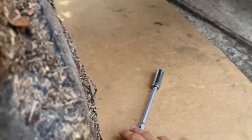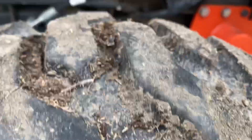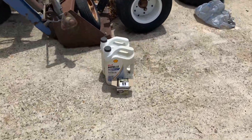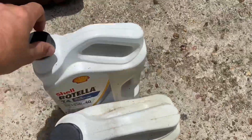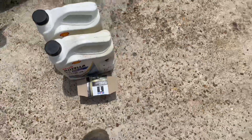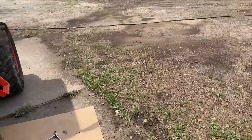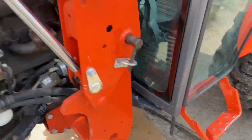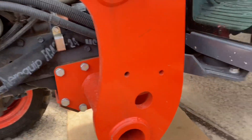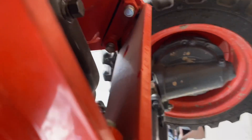Let's go over what we need first. You'll need a 17-millimeter socket, an extension, and a ratchet, and some diesel oil — I'm going to use Rotella, I've always had good luck with it. I have a Mobile One filter because the factory filter is like $25 and I'm not paying that for an oil filter. You'll also need an oil filter wrench.